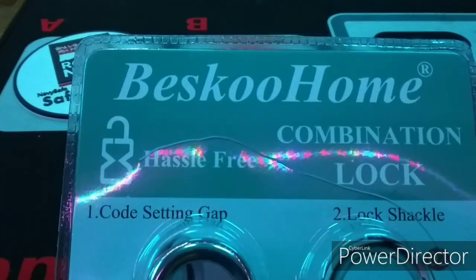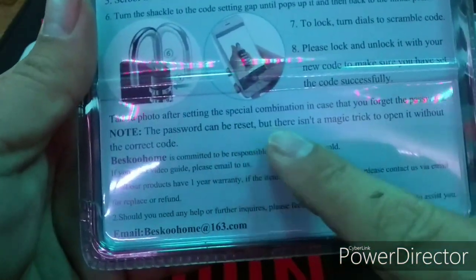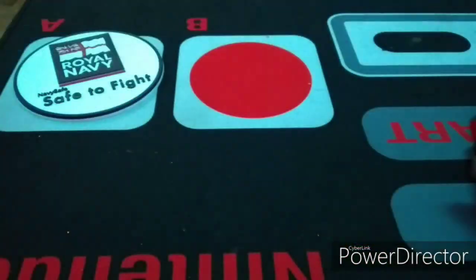Here we have a twin pack of combination locks from BiscuHome. They are currently Amazon's choice at the time of this video. My favorite part of the packaging is that there is no magic trick to open this without the correct code.